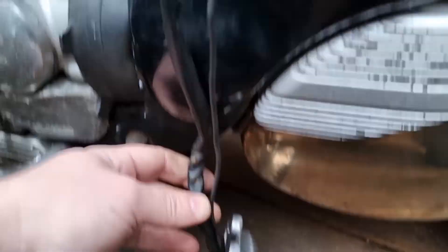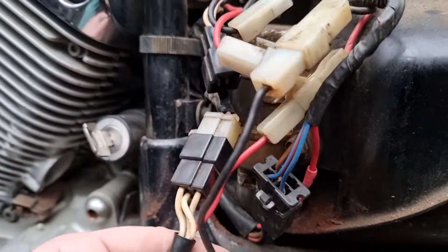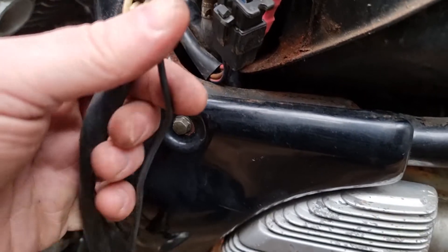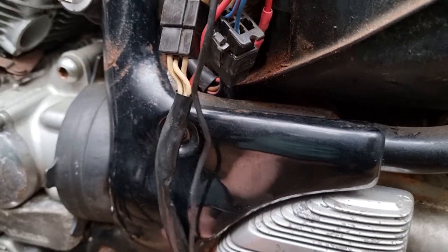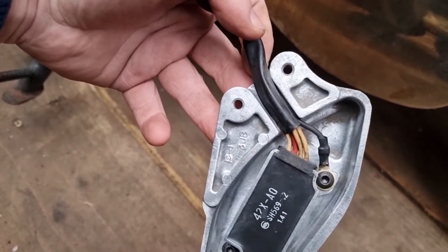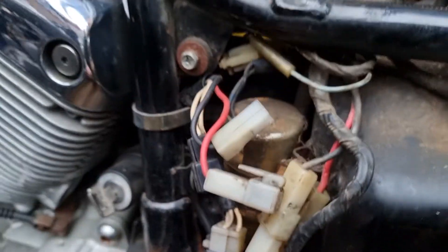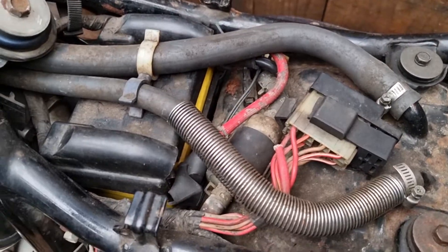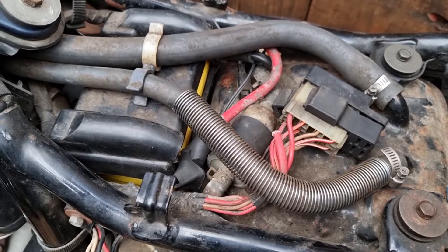So that's wired up — it's just hanging there for now and everything's connected so it doesn't ground through the frame as such. It grounds through its own earth there and then that goes straight back into your loom. So I'll fire it up now and we'll see what that voltage sits at.